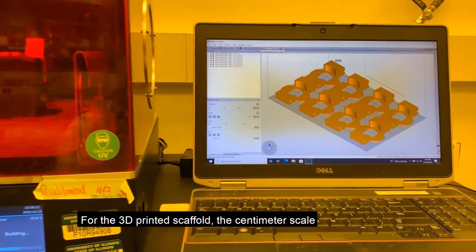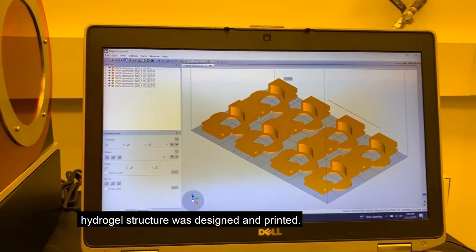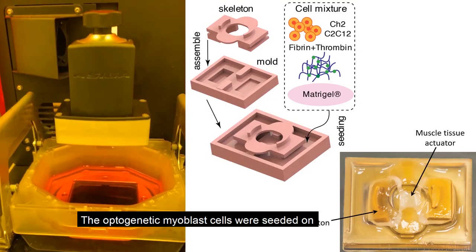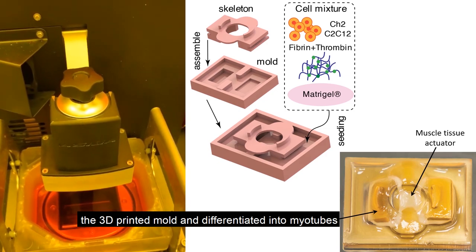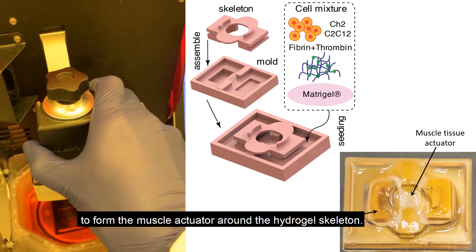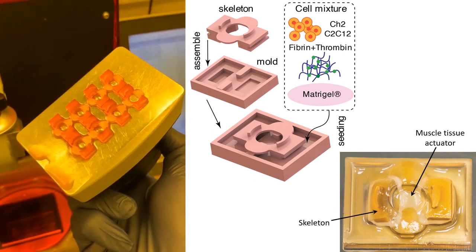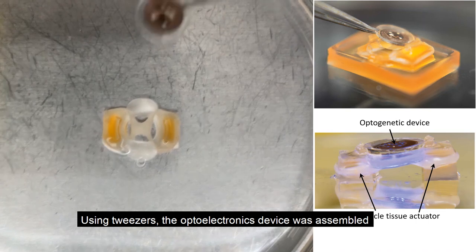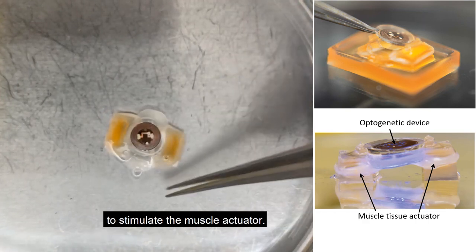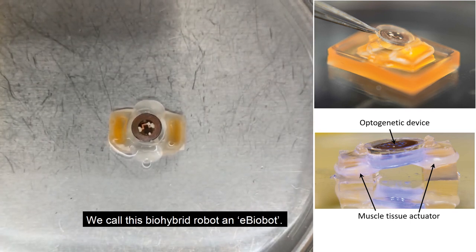For the 3D-printed scaffold, the centimeter-scale hydrogel structure was designed and printed. The optogenetic myoblast cells were seeded on the 3D-printed mold and differentiated into myotubes to form the muscle actuator around the hydrogel skeleton. Using tweezers, the optoelectronic device was assembled onto the skeleton to stimulate the muscle actuator. We call this biohybrid robot an e-biobot.